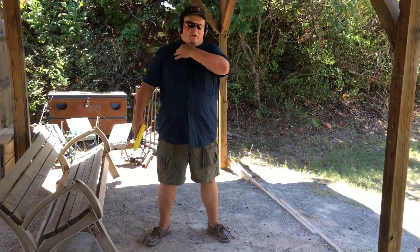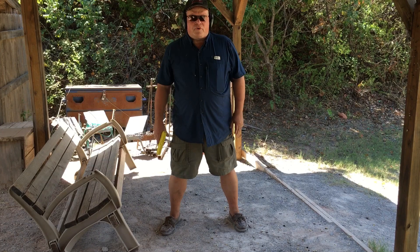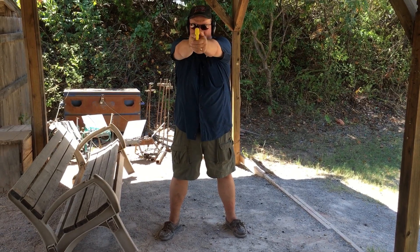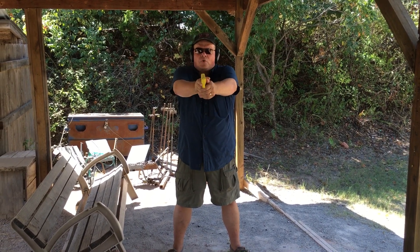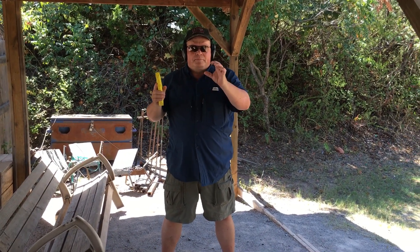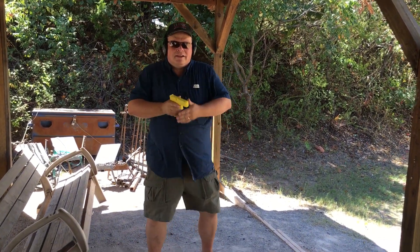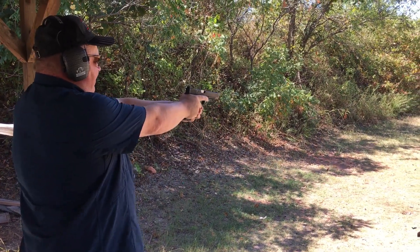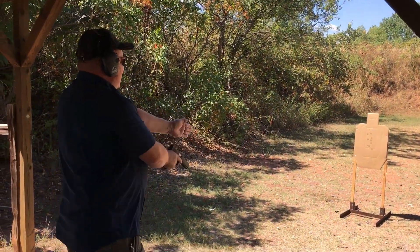Next we have the isosceles, where you face the target straight on. If you're a cop wearing a vest, you're presenting most of the vest to your assailant. Your feet are a little more than shoulder width apart, your arms are locked and come straight in front of you, forming an isosceles triangle. This works when you have a six pound .38 special revolver with light loads, but you have no stability front to back. So with rapid fire, even with a nine millimeter, I go up like a zipper.